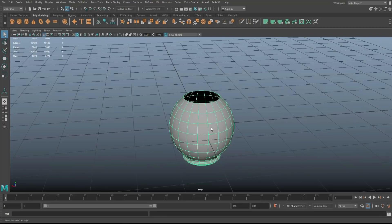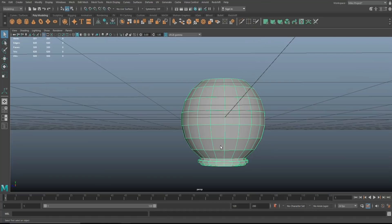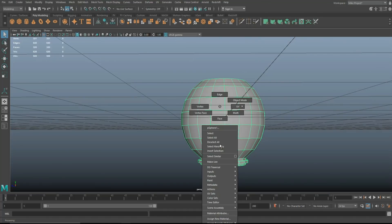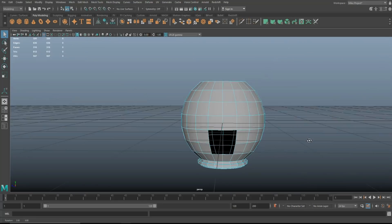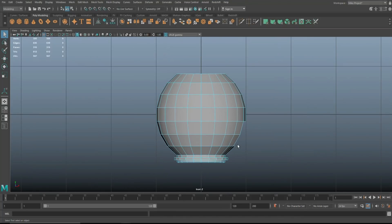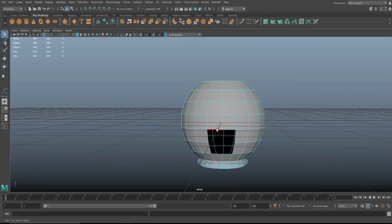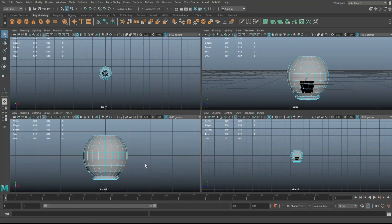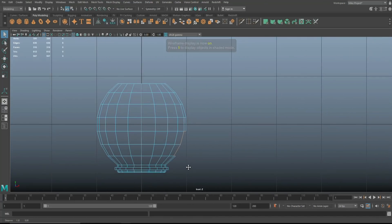Now let's look at the spout. We're going to go in here and look at the appropriate height it should come out from — I would say around here, counting one, two, three, four faces. We need to have a path for that thing. To confirm face positions, double-click that edge to select it — you can see it's at this end, which is fine. Hit four for wireframe.